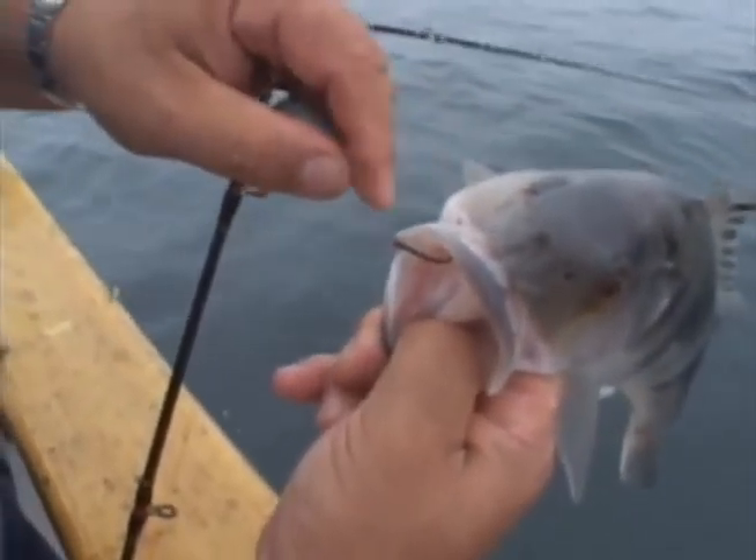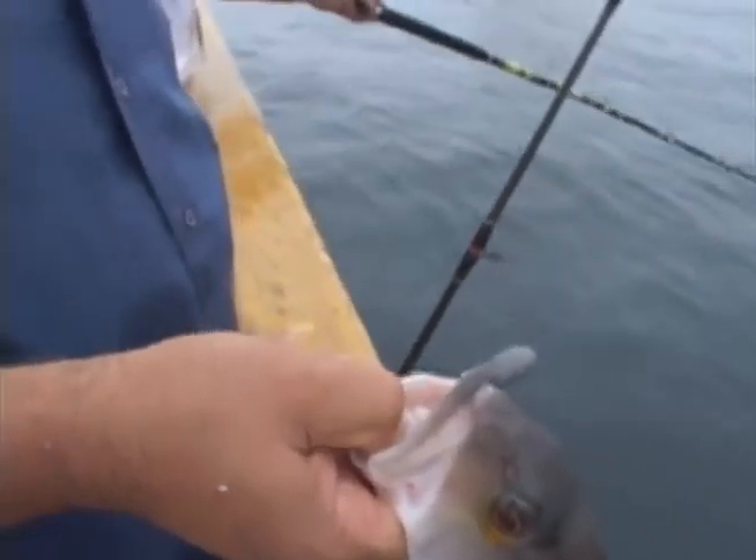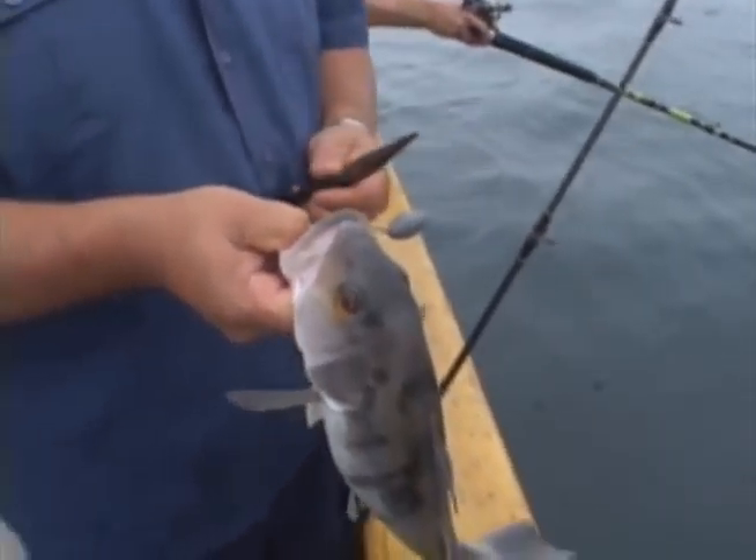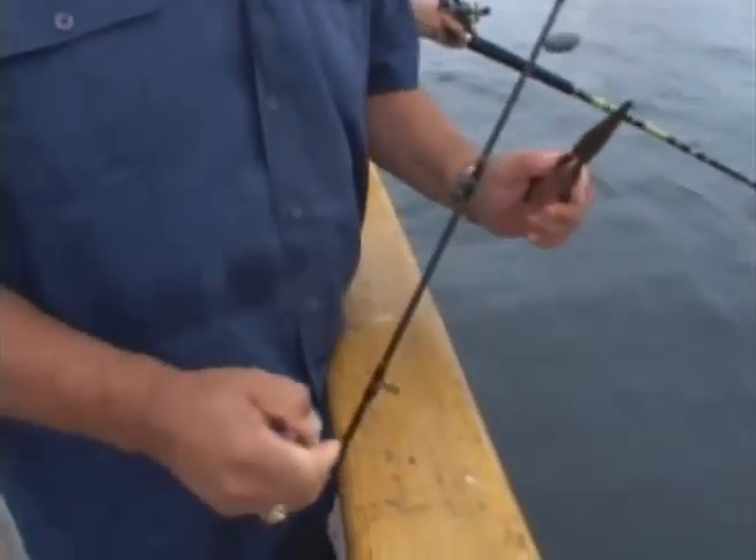This is a sandbass I just caught. You can see how it's hooked right in the corner of the mouth — this is what circle hooks are designed to do. So if you catch a lot of small fish, it's easy to release them. This fish is a nice, big, healthy, legal one.